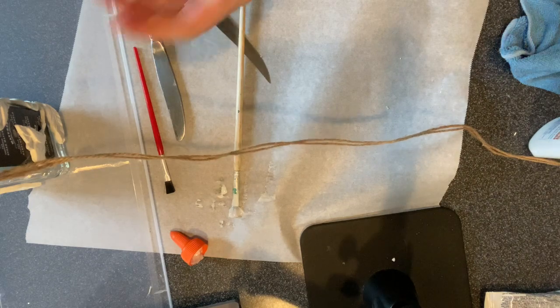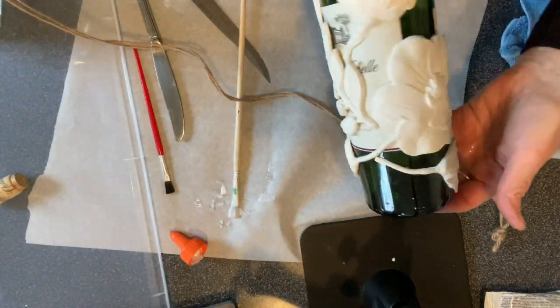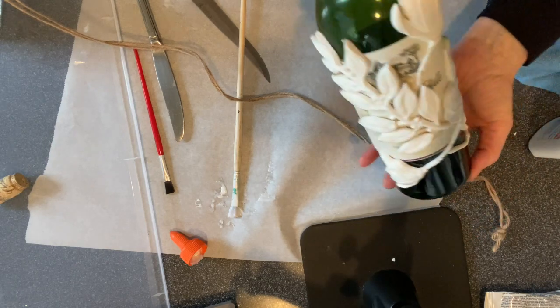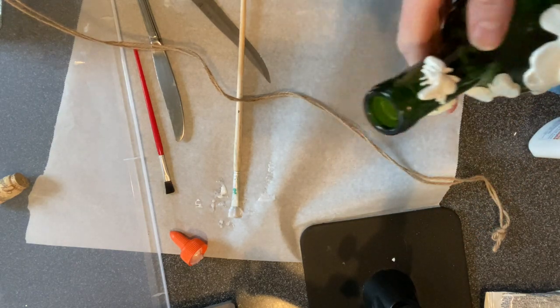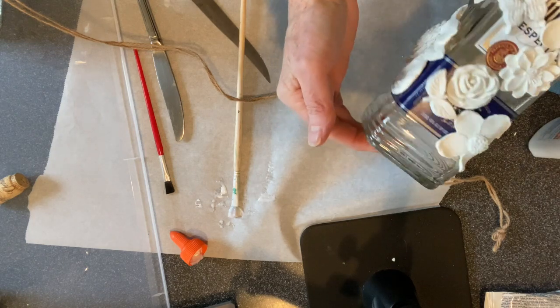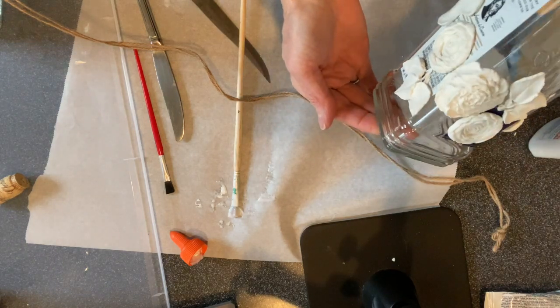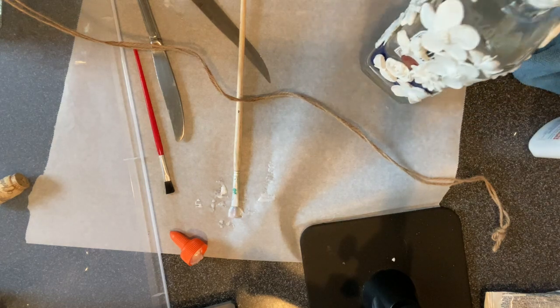I do have a couple more in there, but what do you think so far? Let me show you one that I did earlier today - oh shoot, the cork came off. Did this one a little earlier, put some cute little bumblebees up there - look at them. So we'll see, let's let them dry, and I'll go feed the dogs!